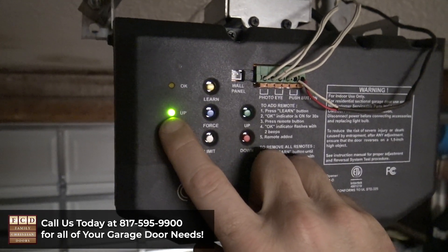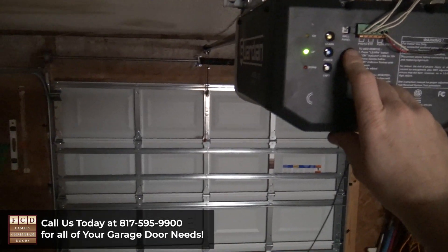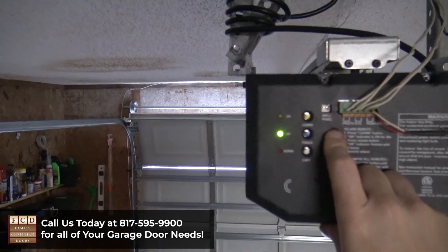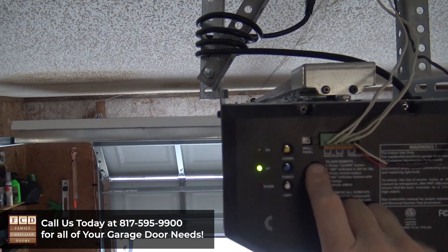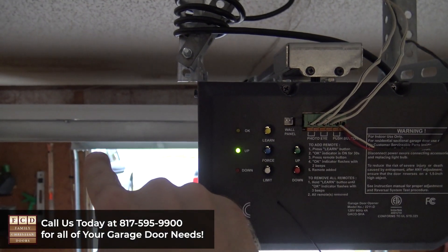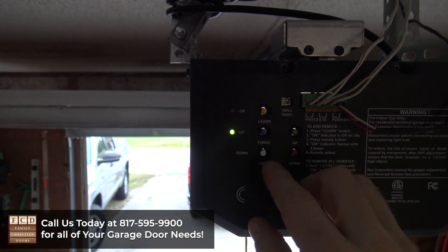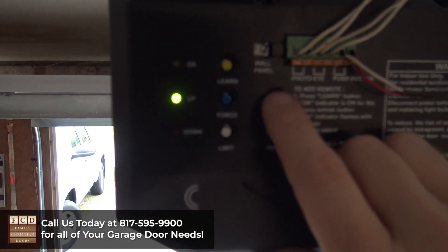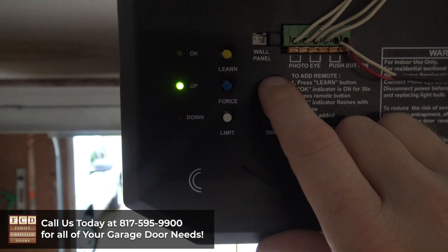The green up button is going to light up and you're going to press and hold the up button until the door comes up to your desired up position. You want the door about even with the opening of your garage, and you can even bring it up a little bit more if you need to to bring a taller vehicle in. You can also keep pushing the up button to inch it up little by little until you get it where you want it to be.